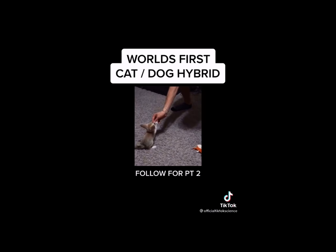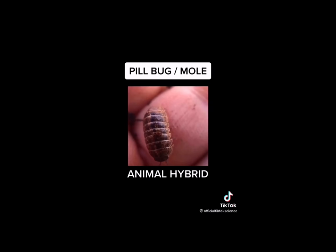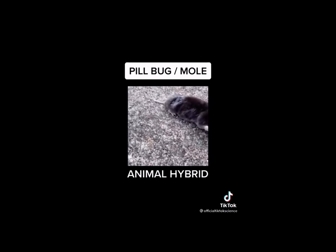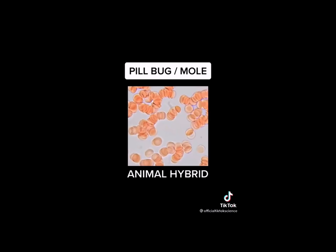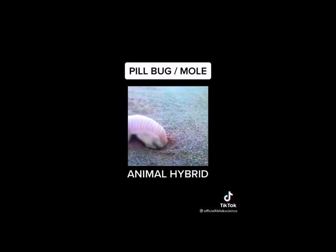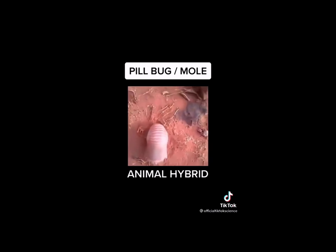I've always wanted to mix the DNA of an insect with a mammal. That is exactly what I did when I took this pill bug, extracted its DNA, and mixed it with a mole. What's so interesting about this animal is that it's not only an insect but it's also a mammal. The results were astounding — the mole developed a bright white fur but retained its armor. This beautiful creature is on the market right now for $20,000.